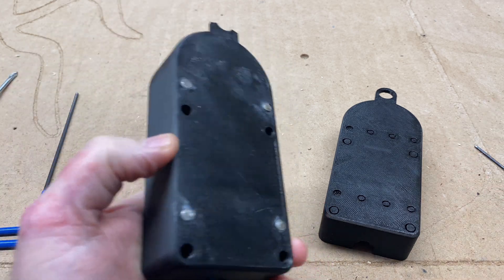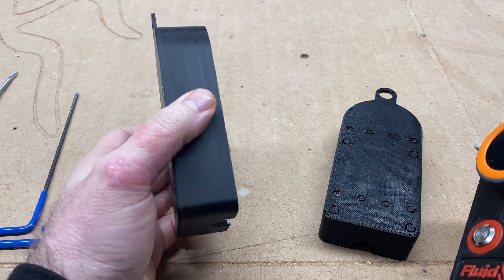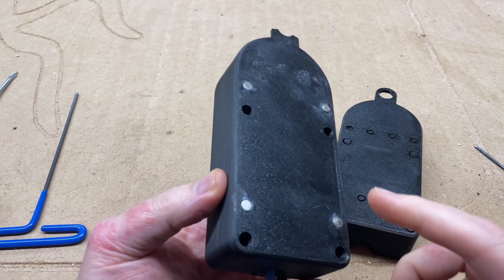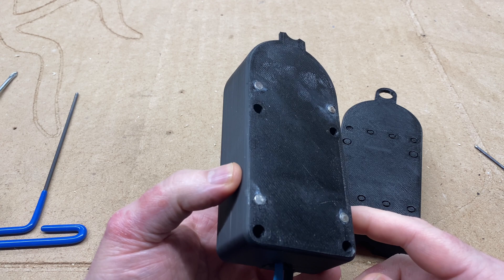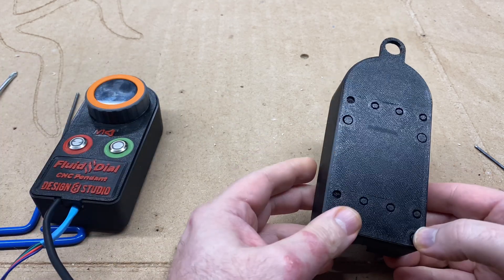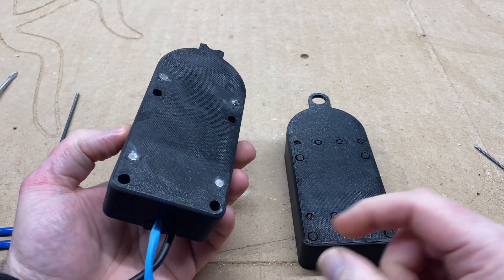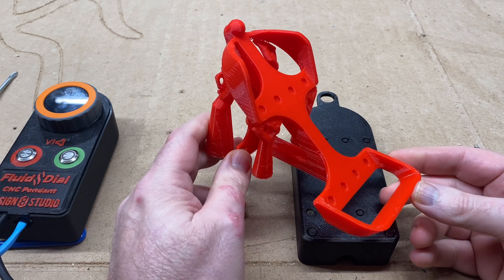I've actually printed multiple iterations of the base. First was the original base, then there was a deeper version because I needed 7 more millimeters of depth, and then there was a modification of that one made for magnets. The first prototype of the cradle worked okay, but I wasn't really satisfied with it. So I've come up with another iteration of the case — the bottom part — and this one is made to have 8 magnets instead of 4 for double the magnet grip. And in accordance with that, we have a new version of the cradle itself.